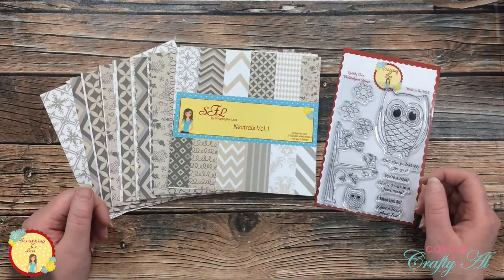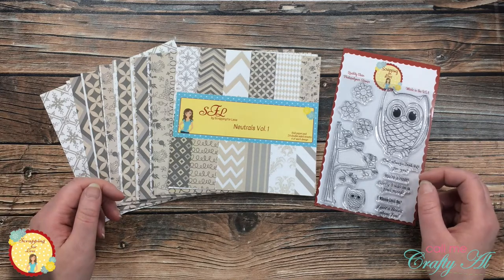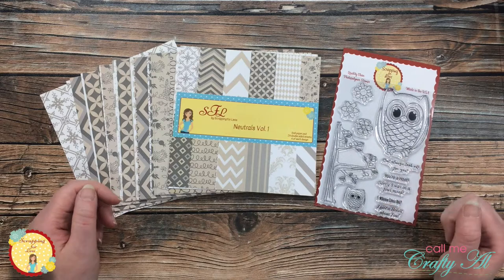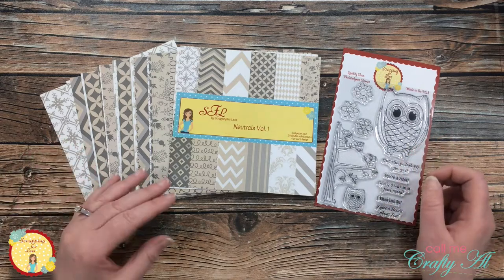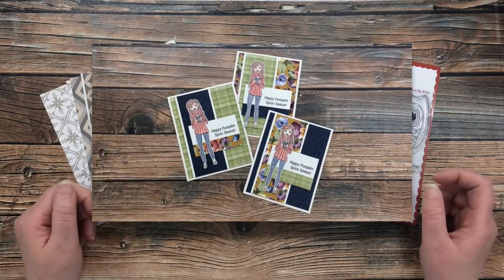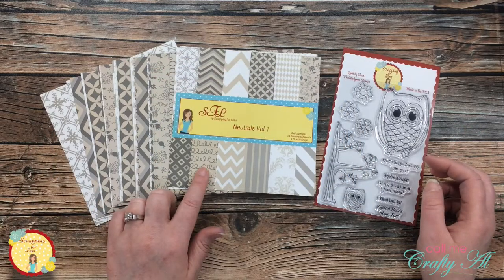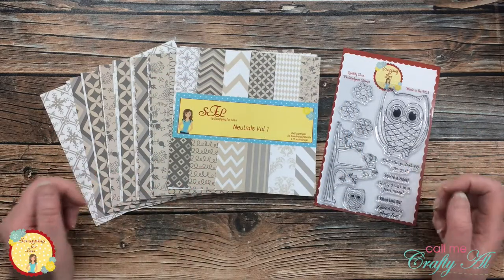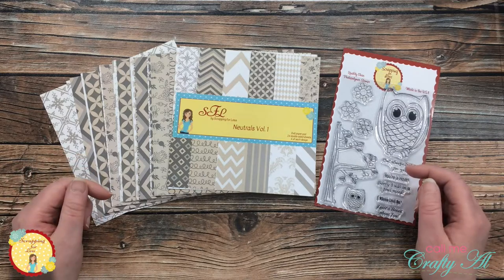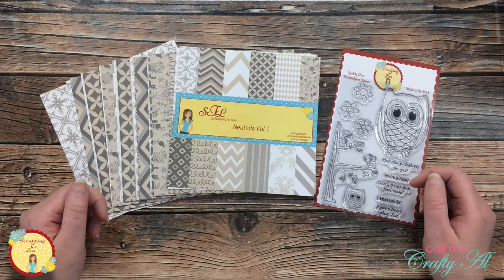A couple weeks ago on my own YouTube channel, Call Me Crafty Al, I shared an unboxing of some new Scrapping for Less goodies. In that video I asked my subscribers what products they would like me to use first, and I had two sets that came in close. Last week I shared the first set — the three cards you see on screen — and today I am back to share a card using Neutrals Volume 1 and the Give a Hoot stamp set. Make sure to check the description box below for links.